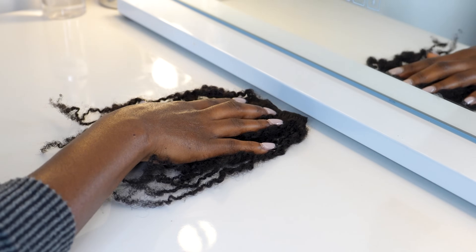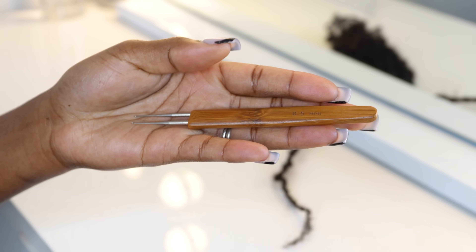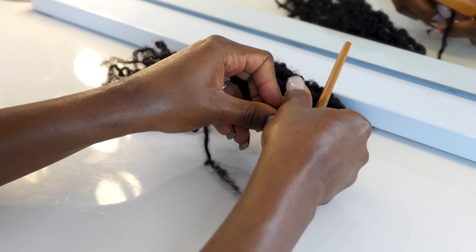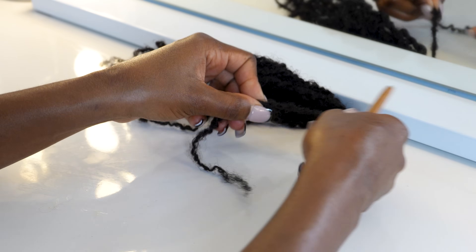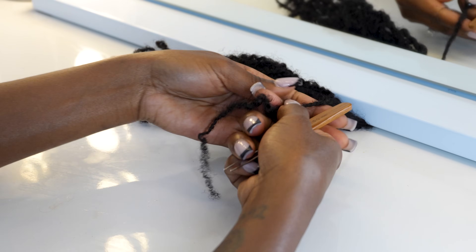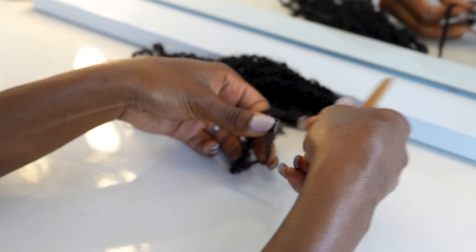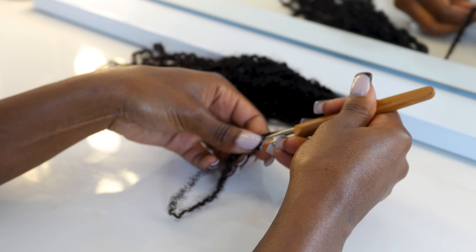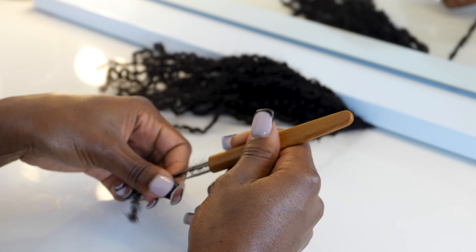Now that we've created all the twists, it's time to transform them into locks. I'm moving to my vanity mirror and using a 0.5mm double crochet hook. I point the hook down into the twist, going in and out while rotating the twist at the same time. Be very careful with this technique — you can damage your thumb since there are two little hooks on the tool. If you have larger locks, make your twists larger accordingly.